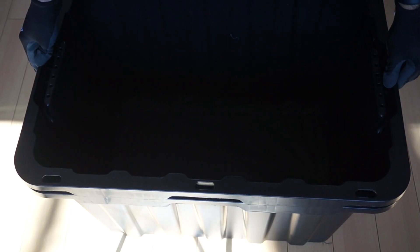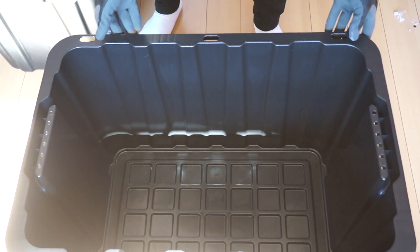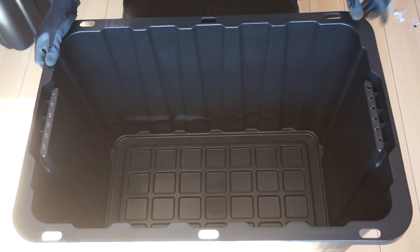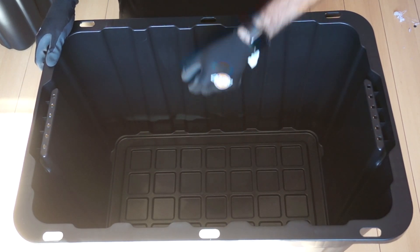Now, place this tote that you have modified into the second tote. These heavy duty totes are built in a way where there should be a few inches of space between them at the bottom. Any excess liquids that drain out of the first tote will be captured in the second tote, which you should periodically empty. If your totes don't stack in this manner, you can place a few bricks strategically in the bottom tote, on top of which the first tote can rest.